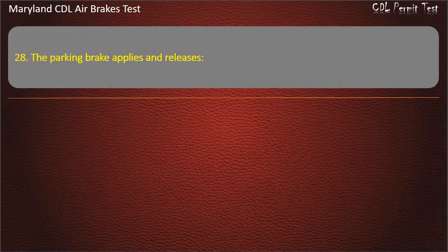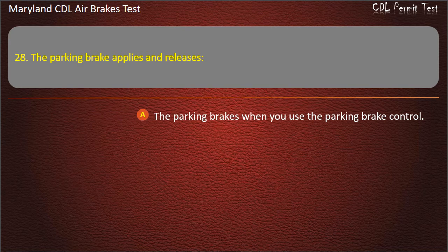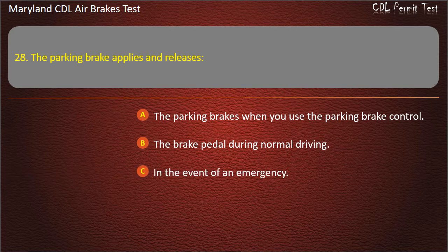Question 28. The parking brake applies and releases the parking brakes when you use the parking brake control; the brake pedal during normal driving; in the event of an emergency. Answer: The parking brakes when you use the parking brake control.